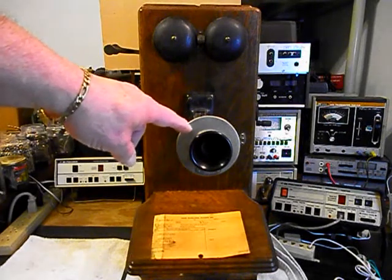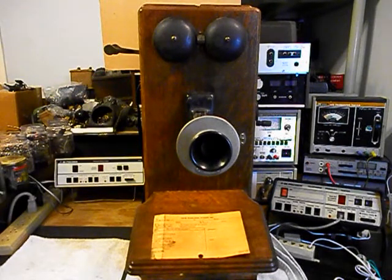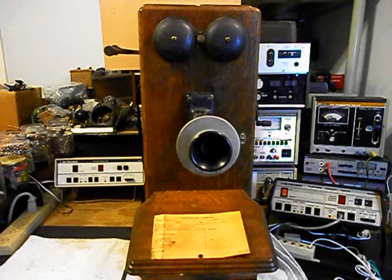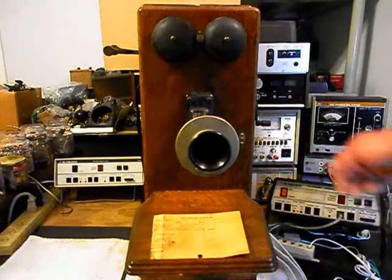We're also going to upgrade the transmitter. We build and design an amplified transmitter at the shop here, and we're going to be installing that amplified electronic transmitter into the transmit section. We also want to go through the hook switch and make sure it's cleaned and oiled, and we're going to go through the crank — that will be oiled and gone through. We may have to adjust the points. At this point, the unit does ring the bells when you crank the crank, and we'll try that real quick.